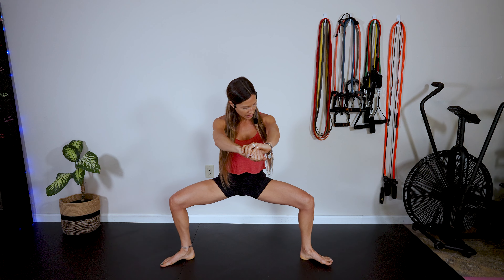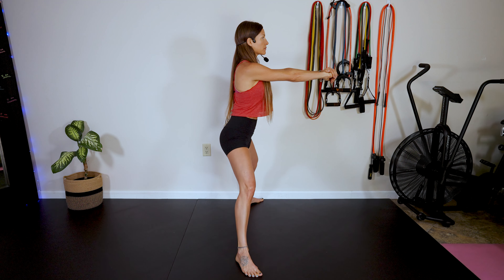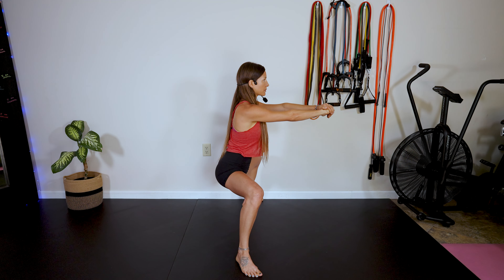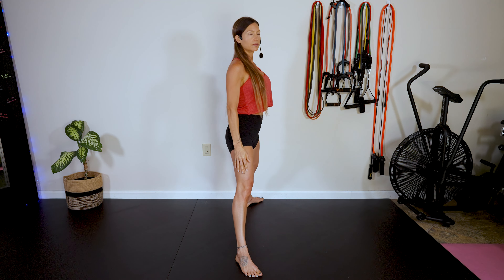You want to try to get your thighs parallel to the ground. Hold this for three seconds. Then push back up to starting position. And that is a sumo squat.